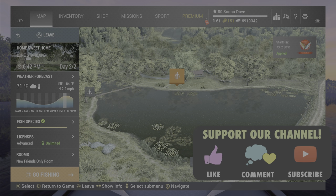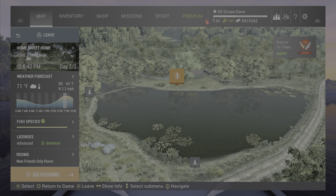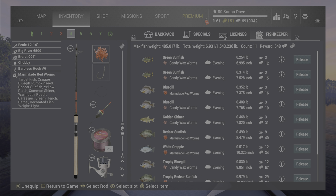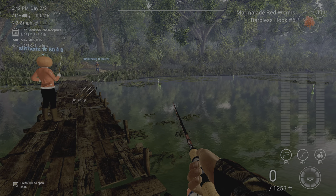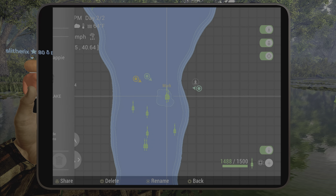Welcome back folks to Fishing Planet here at Lone Star Lake, Texas for the decorated crappie. This obviously has to be during the Christmas event. If you spawn in at Home Sweet Home, go to the dock with marmalades — marmalades on a number six on a float pole, 20 inches down or 50 centimeters. You can catch them over here by the lily pads, but you don't have to.